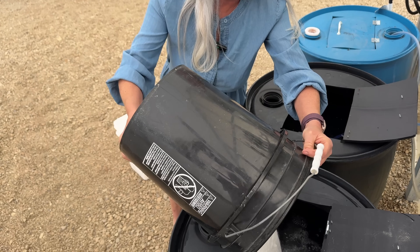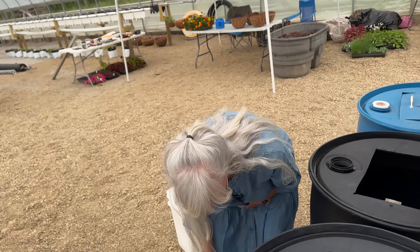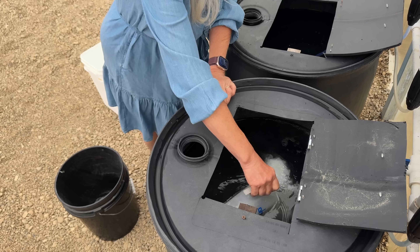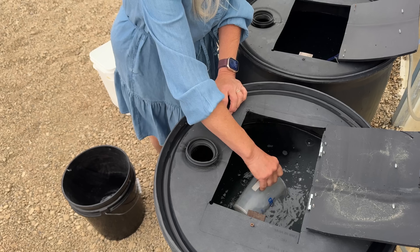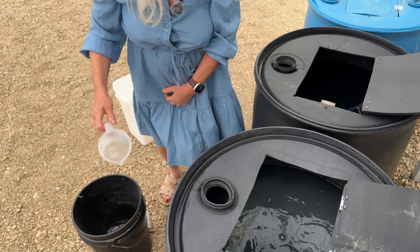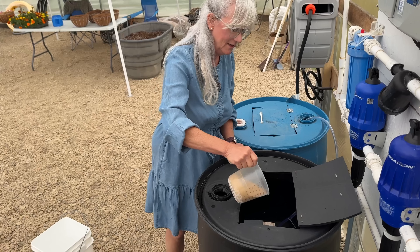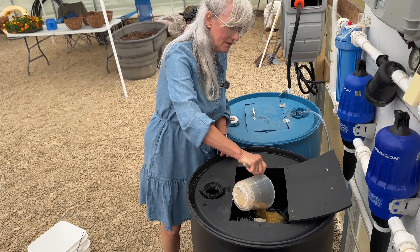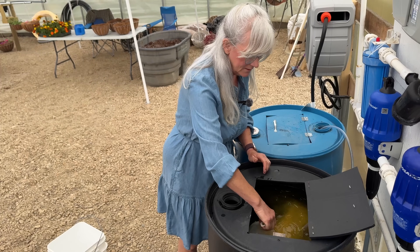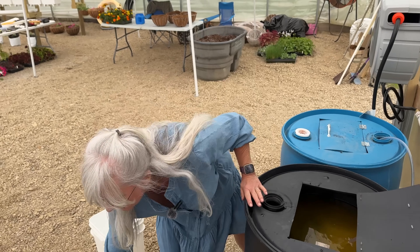I'm going to top off the water a little bit — I always want to leave enough room so I can stir everything up. I have one more container of micronutrients to put in Tank B. I also need to add the iron to Tank A — it makes it look such a pretty orange. The iron likes to stick to the bottom of the measuring cup, so I rinse it out to make sure all the good nutrients go in the barrel.